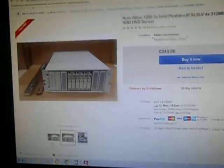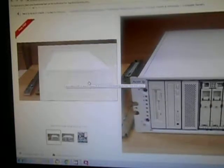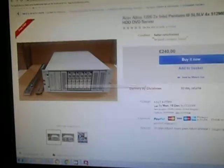This is an Acer server. It's got one power supply — would be hot-swappable if there were two — a floppy drive, presumably a CD-ROM drive, a bunch of hard drive caddies at the front, presumably SCSI.